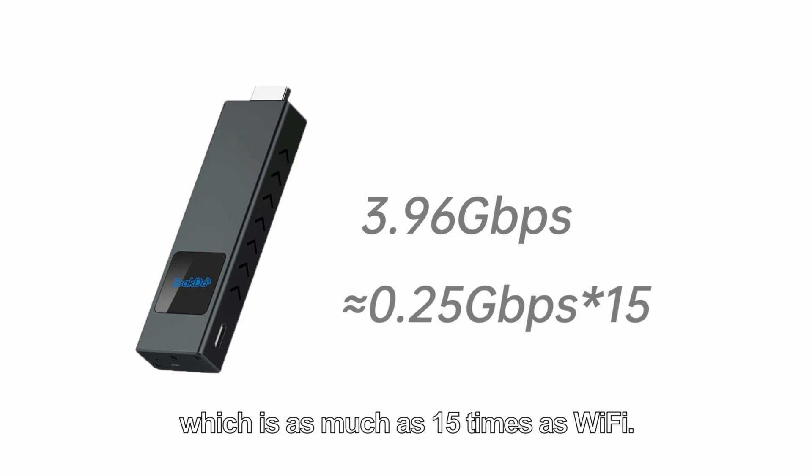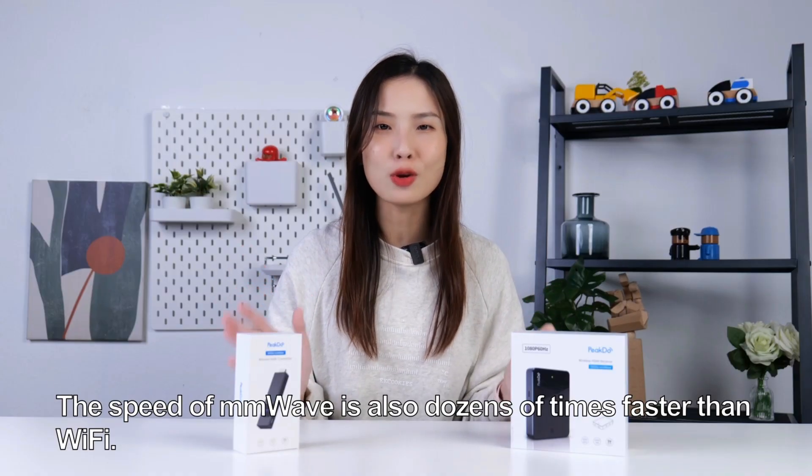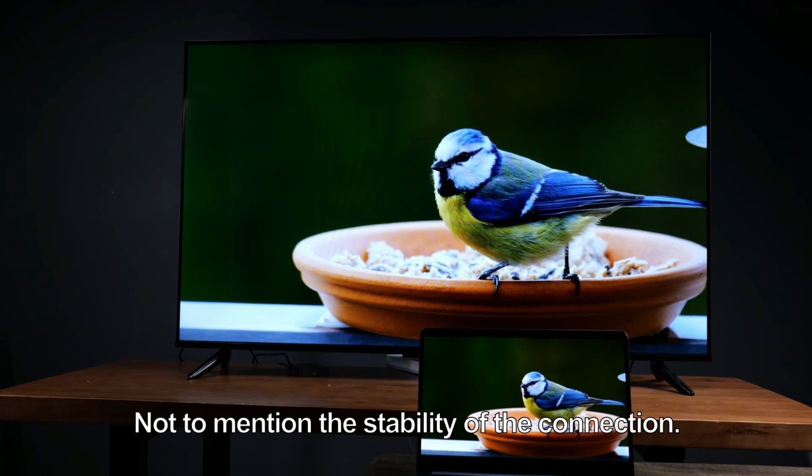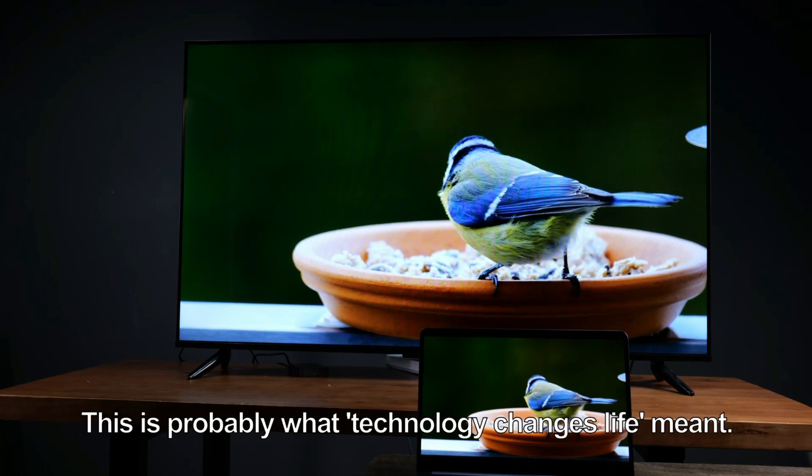The speed of millimeter wave is also dozens of times faster than Wi-Fi, not to mention the stability of the connection. This is probably what technology changing lives truly means.